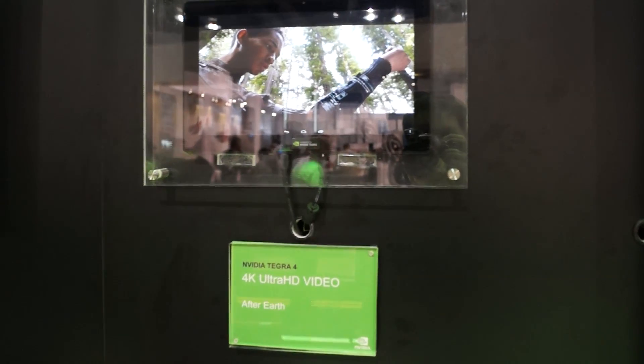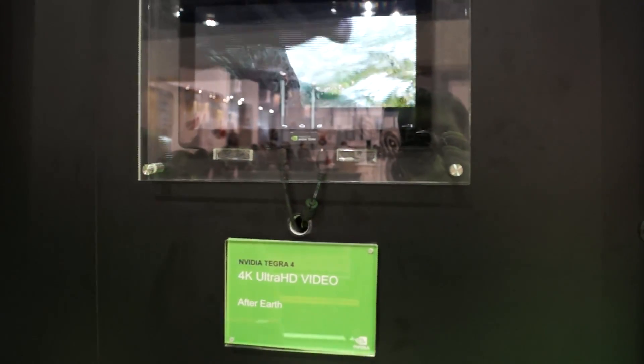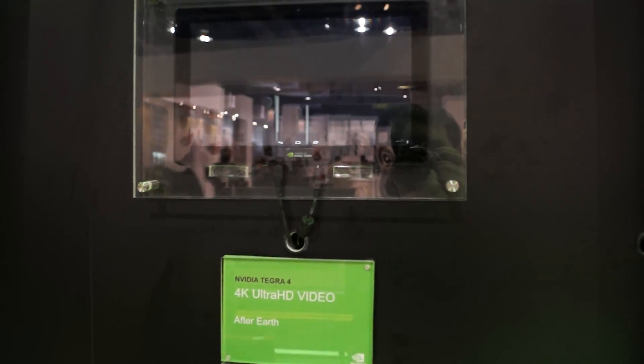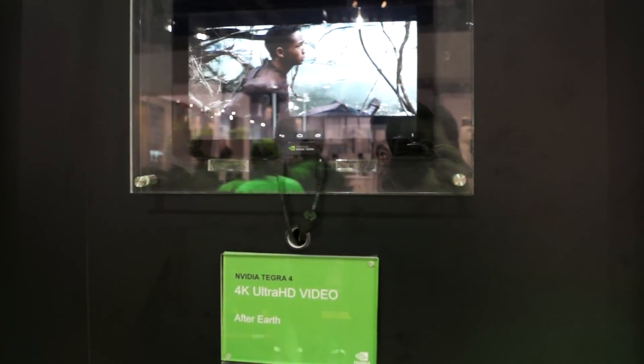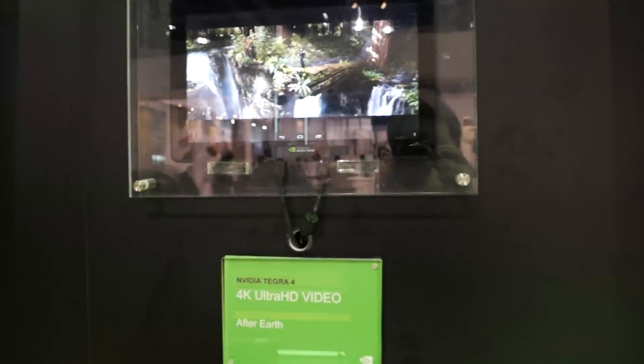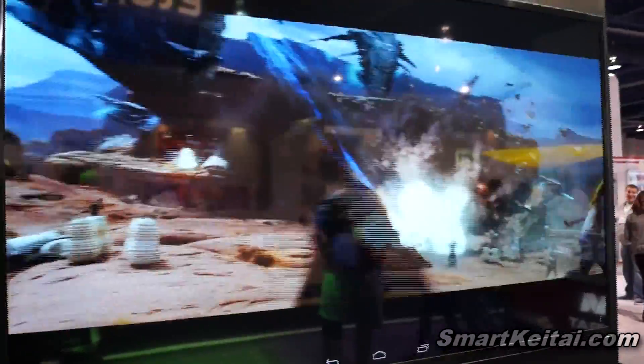Hey guys, it's CJ from SmartKtai.com. We're still at NVIDIA's booth checking out the Android developer tablet with the Tegra 4 chipset. This is a demo showing a 4K video trailer outputted to an 84-inch 4K TV by LG.